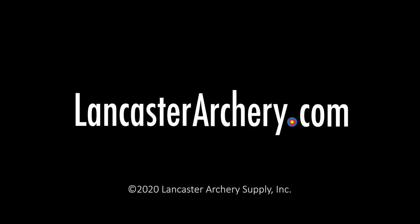Great release from TrueBall. If you like this video, give us a thumbs up. If you want to see more videos like it, subscribe to our YouTube channel. Don't forget to click that bell to get notifications whenever we put out new videos. And as always, if you have any questions, you can visit us at LancasterArchery.com.